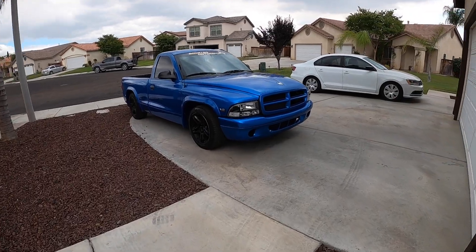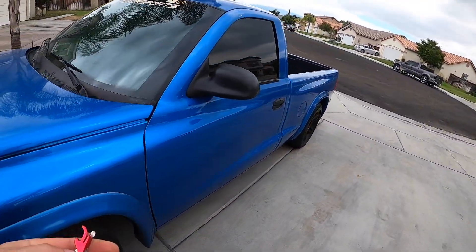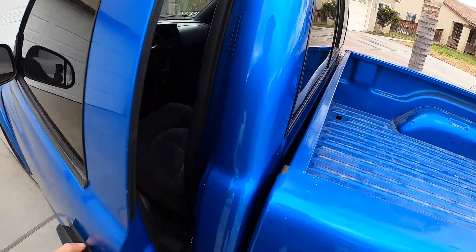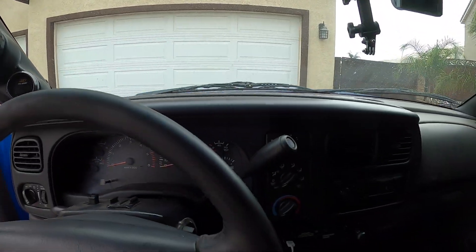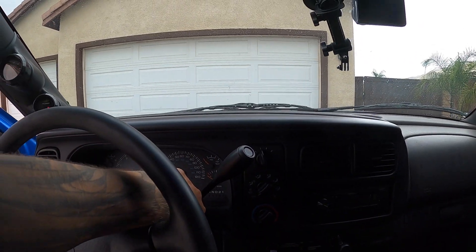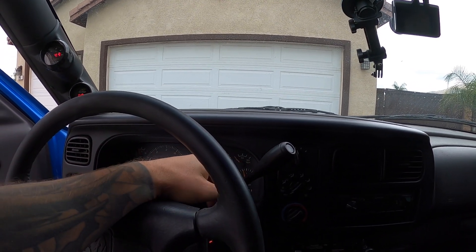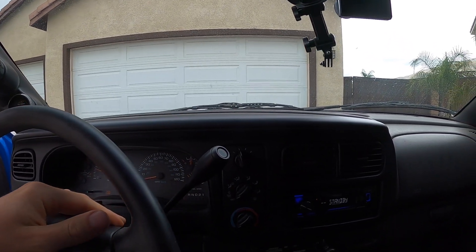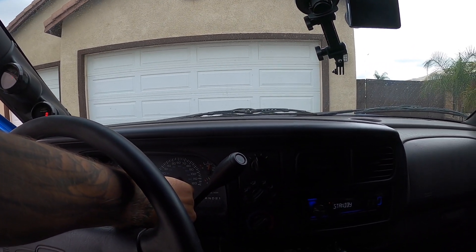Let's see what's going on with the Dakota. It will run for like half an hour, and once it gets up to temperature it just shuts off. I think the crank position sensor has gone out on it. She wants to run right now I guess, but let me do some testing because I think the crank position sensor is toast on this thing.